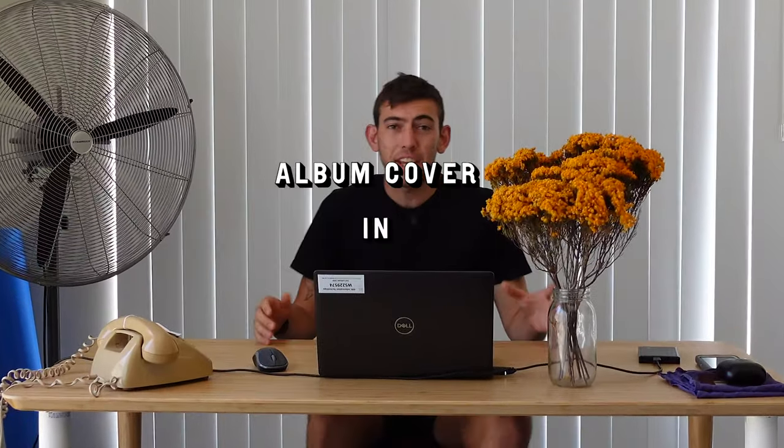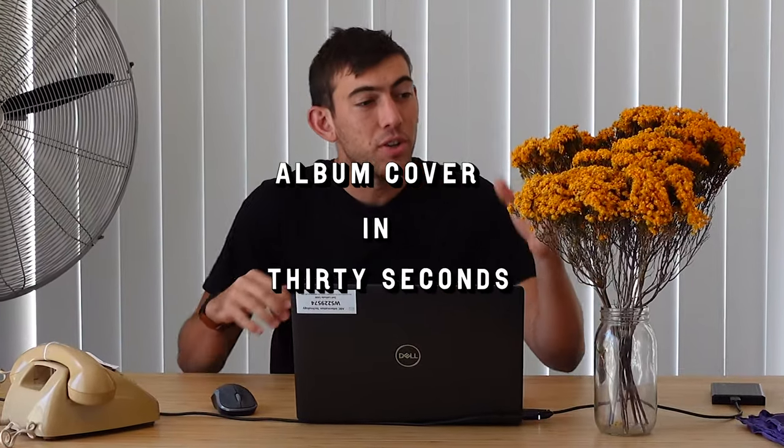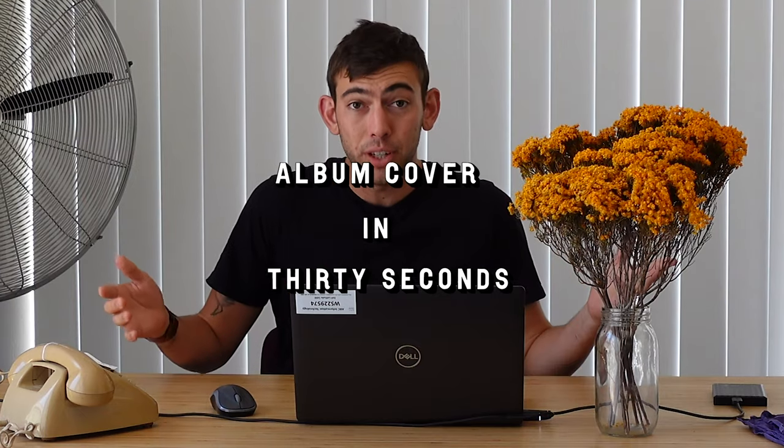What up? Today I'm going to be teaching you how to get a cool album cover photo using flowers and a lamp. Let's do it.